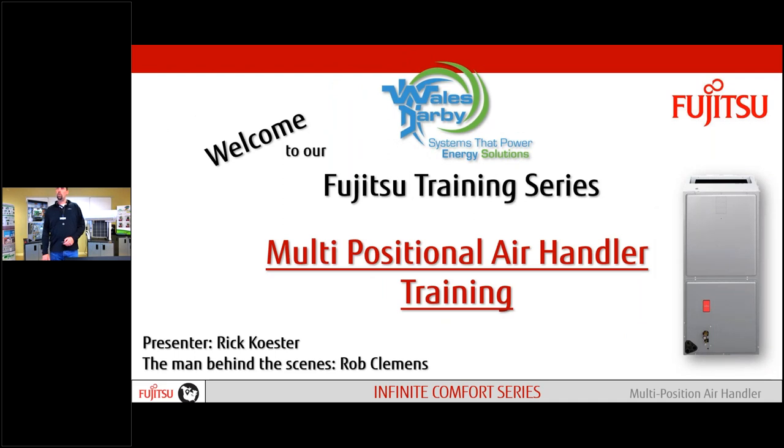Good morning, everybody. Welcome to the Wales Derby Fujitsu Training Series. Today you have myself, Rick Koster, and Rob Clemens, the man behind the scenes. He will be answering any questions you might have today. If you look in your dashboard, you should have a question section where we can throw in questions, as well as a handout section. We provided you with a couple things in there.